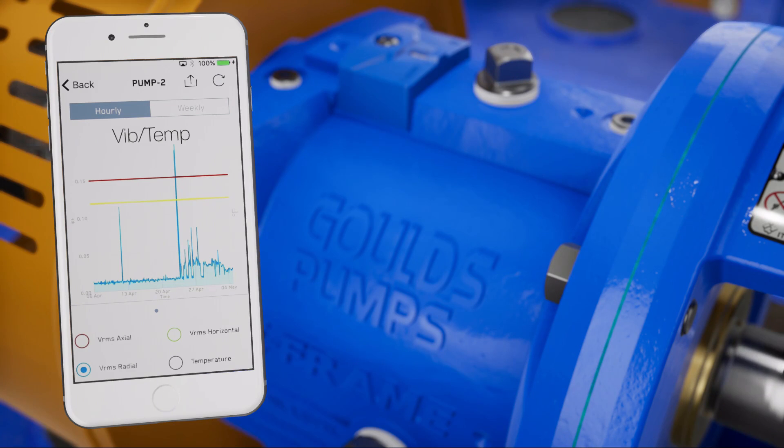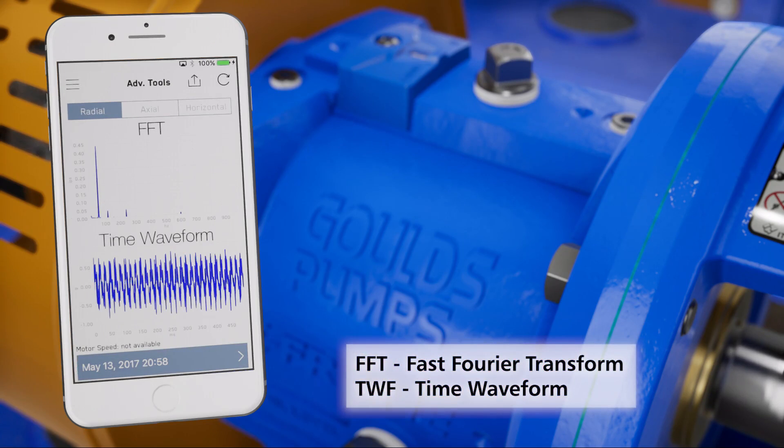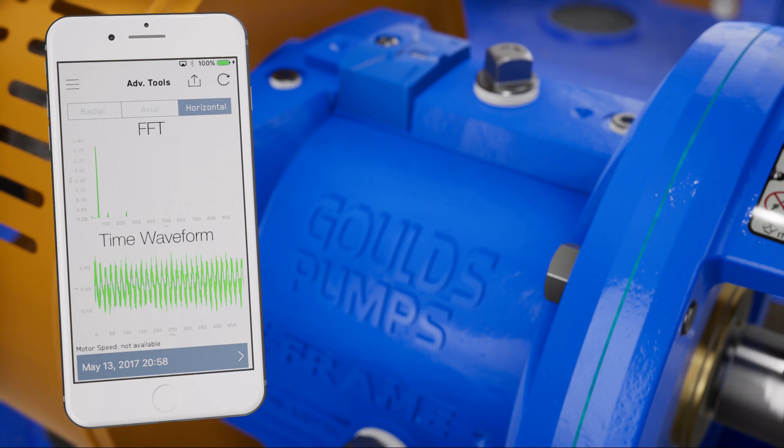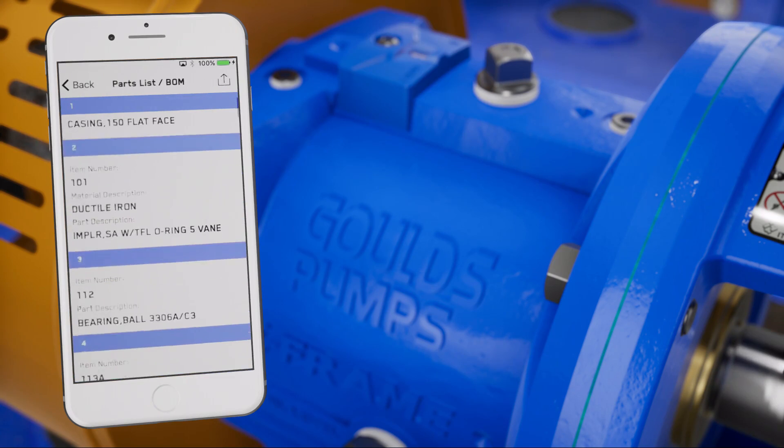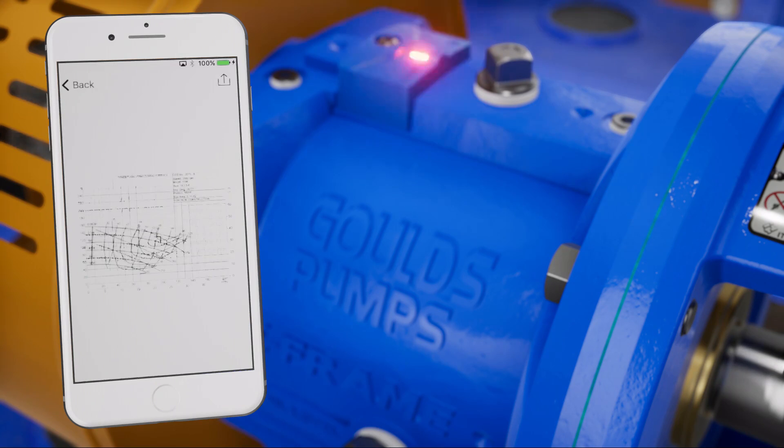You can also go back in time to look at how the machine was running. FFT and TimeWaveForm are also available to help diagnose specific problems. For Goulds pumps and participating equipment manufacturers, you can retrieve more information about your product, including technical data and bill of materials.